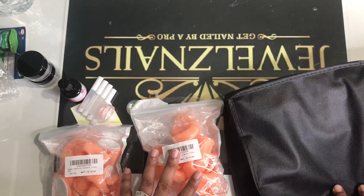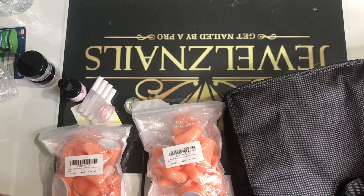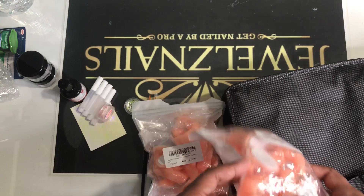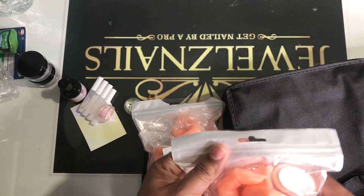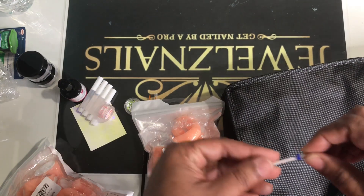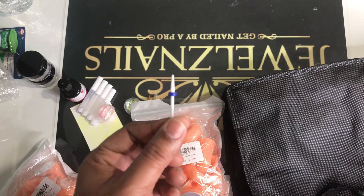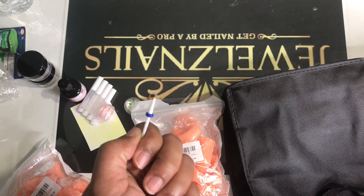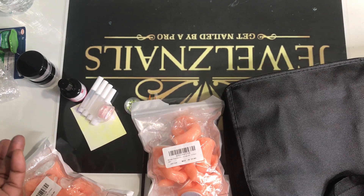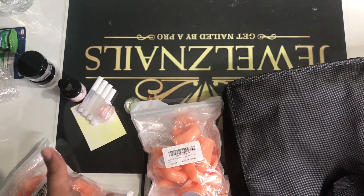If you've come this far in the video then evidently you must like it, so go ahead and subscribe. Tell me what you think about what's in my nail class bag. Oh, I did forget something — nail bits. I don't think I'm going to include them in the bag; I'll probably just let students practice with mine and then let them purchase their own, because you can't really give everything in a class.